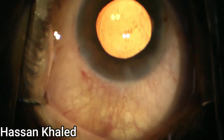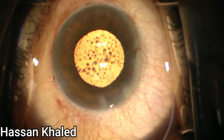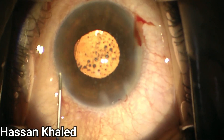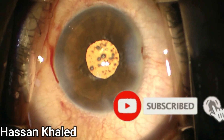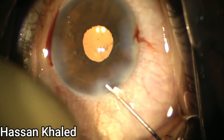Finally, you can inject a slight amount of Miochol and do stromal hydration for the paracentesis and for the main phaco incision. I wish this video is useful and you can learn from it. Thanks for watching.